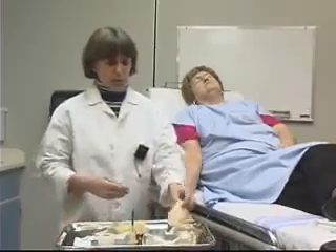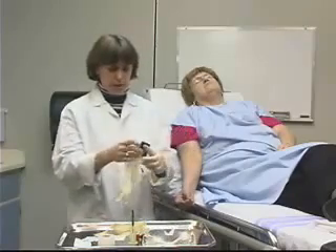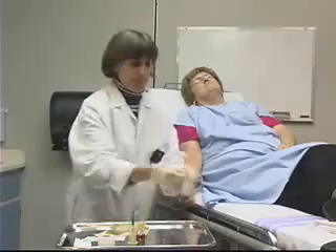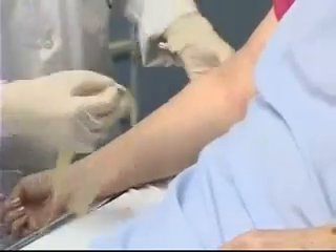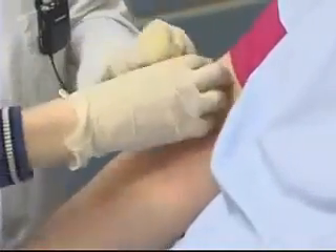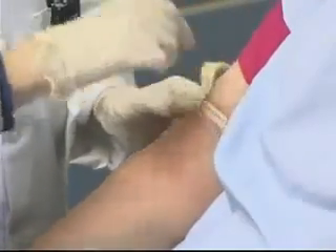As with all procedures, we're going to use universal precautions, and for this procedure they include protective gloves and protective eyewear. The site I've chosen is the antecubital, so I'm going to apply the tourniquet to the arm approximately three inches above the antecubital fossa, and I'll put that on like so.